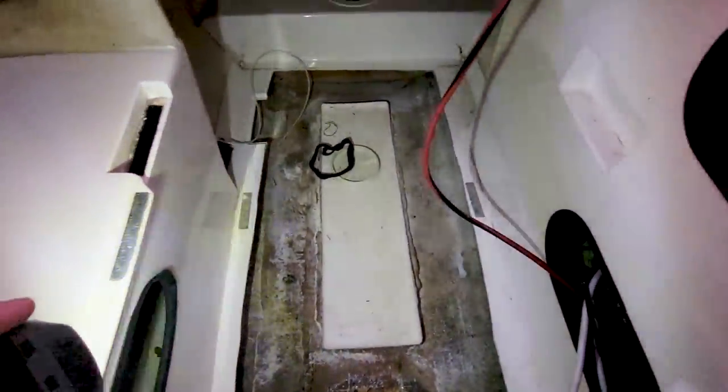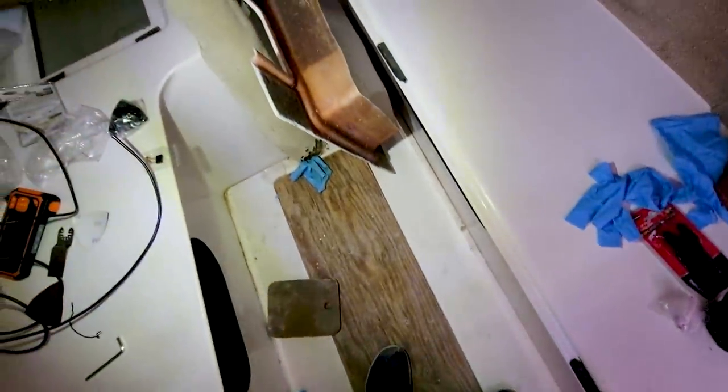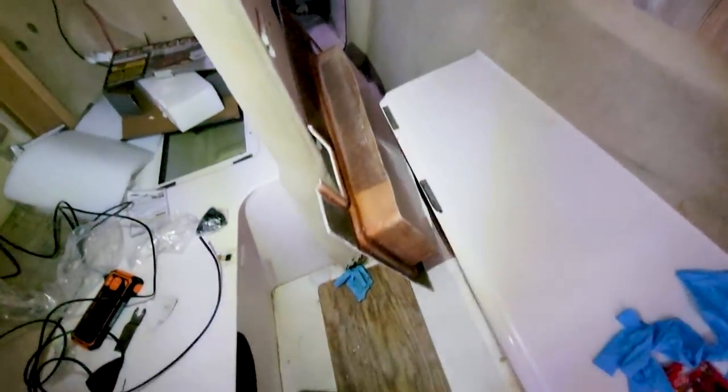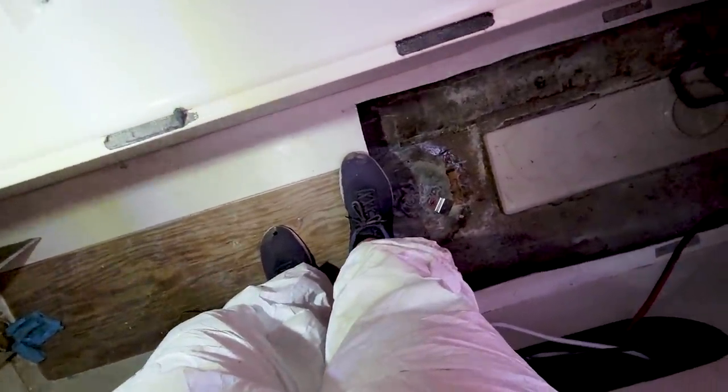Here is the damage report: I cut out that big section of the cabin sole. Below my feet going forward I don't think there's any need to keep cutting - all of that up to the very forepeak looks good. The only spot forward that needs attention is the buoyancy chamber in the very bow of the boat, which I'll do last. That's probably the least structural part of any of this.